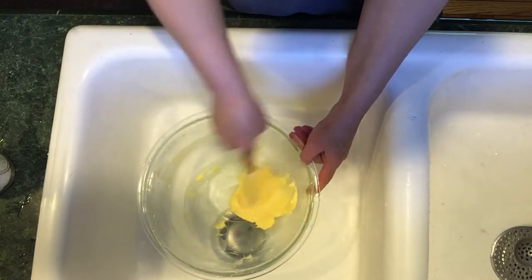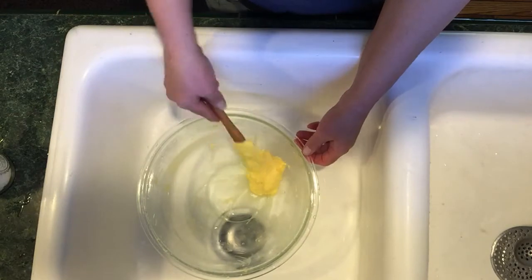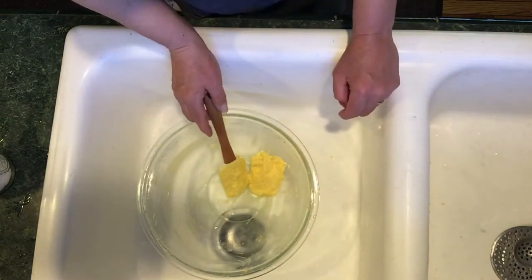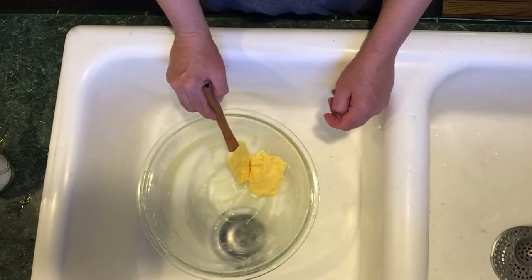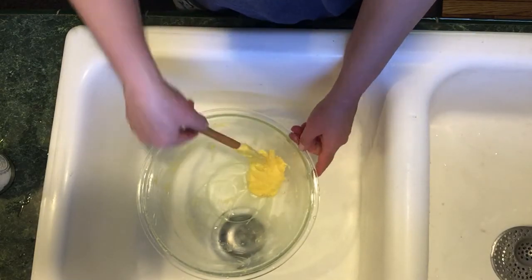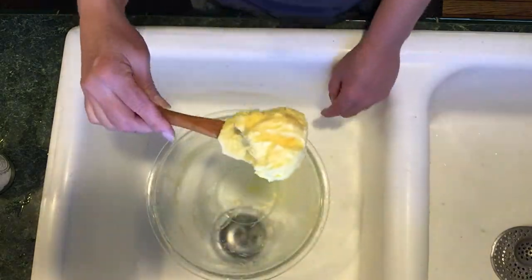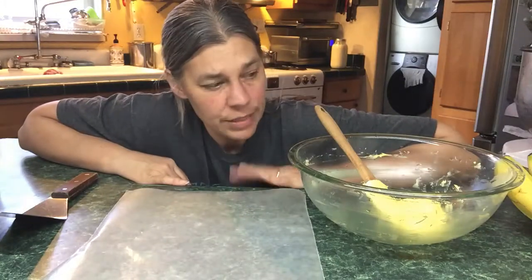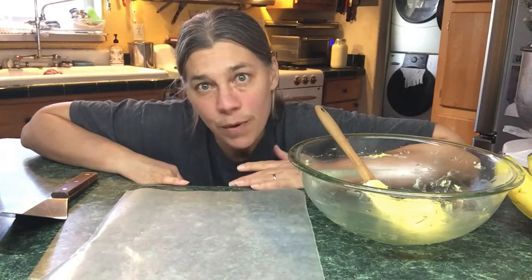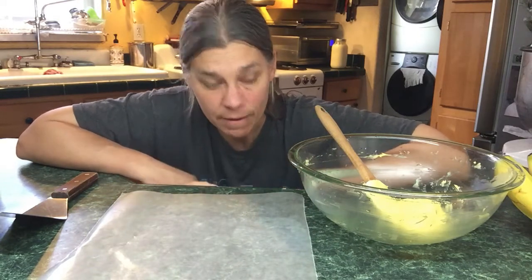The butter freezes really well. We actually have some butter I made about seven years ago that's still great for baking, though a little strong for toast. From half a gallon of milk we got this much butter — not bad! For storage you can put it in a Tupperware container and leave it on the counter, but it doesn't last as long. In the fridge it stiffens up and is hard to spread with a butter knife.